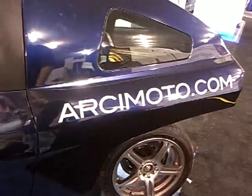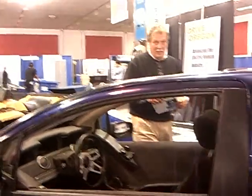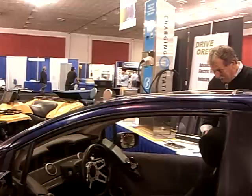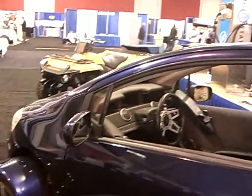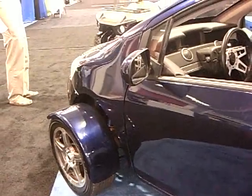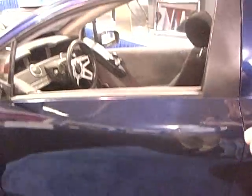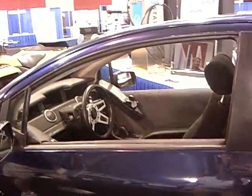This is the Arcimoto Pulse. It's a three-wheeled electric vehicle targeted at everyday drivers — commuters around town, that sort of thing. It's got a 40-mile range on a single charge; that's with lead-acid batteries. We're planning to offer an upgrade to lithium-ion batteries, which will take that to an 80-mile range or 160-mile range.